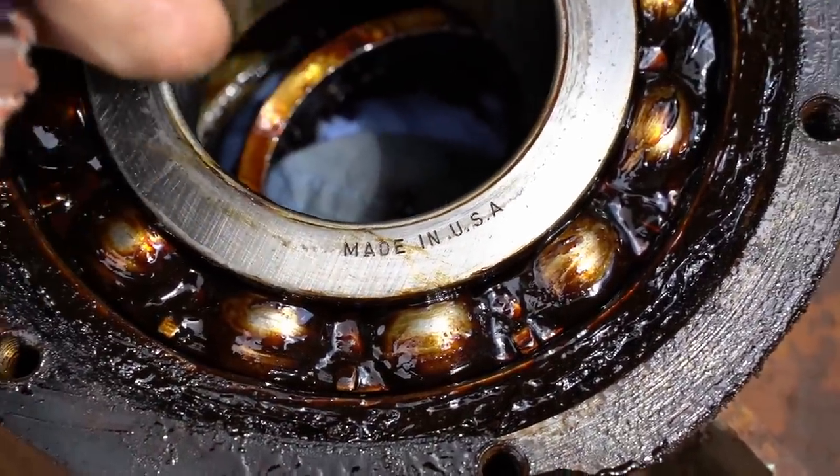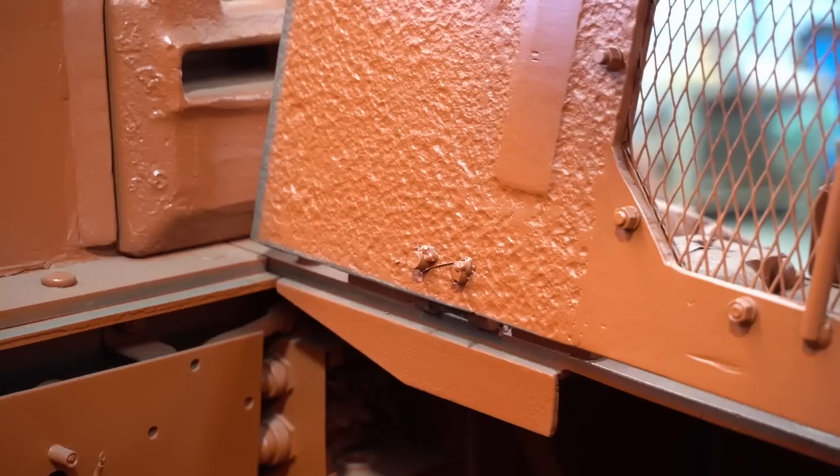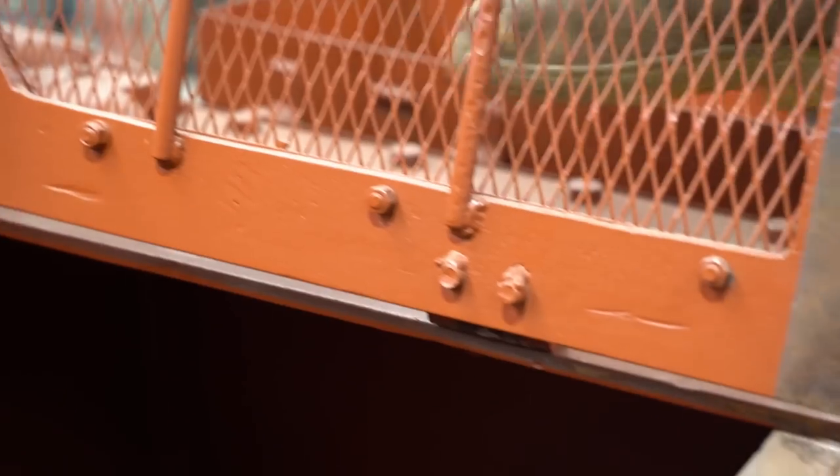So the hinges have been semi-repaired previously and they've been kind of welded on, so not done properly.